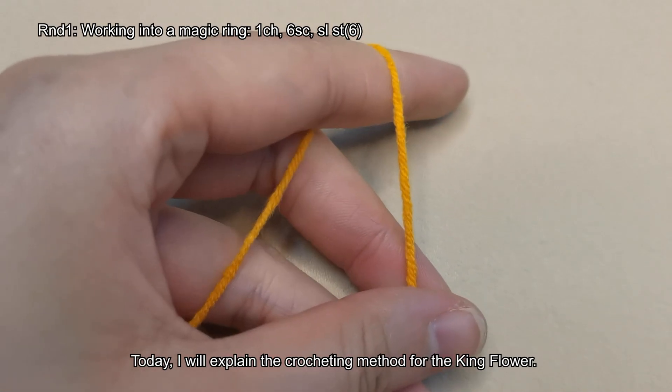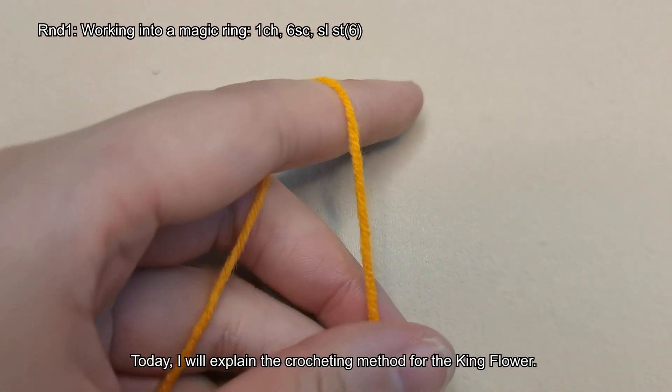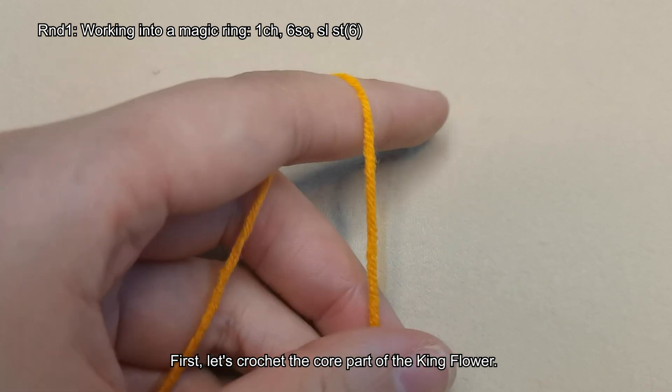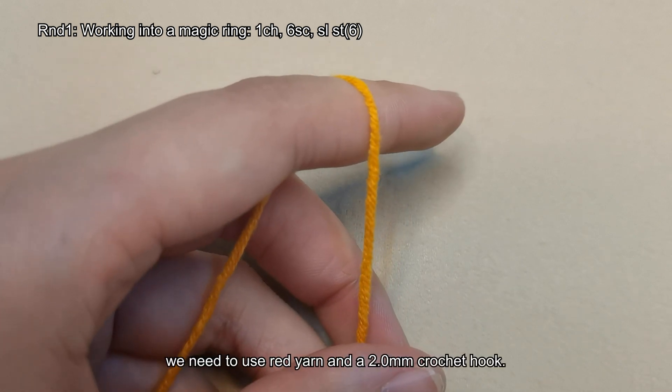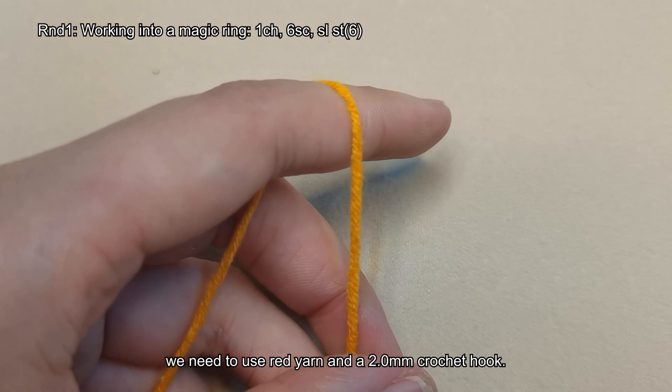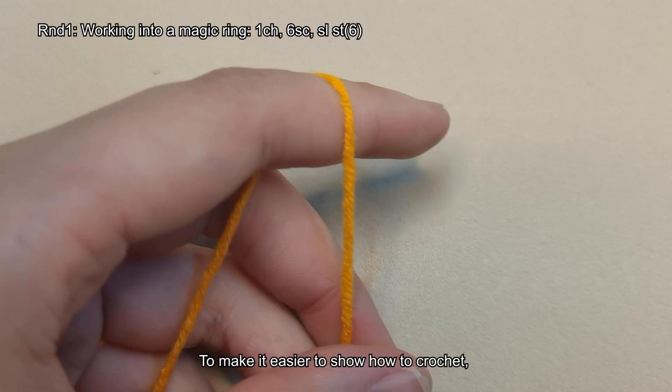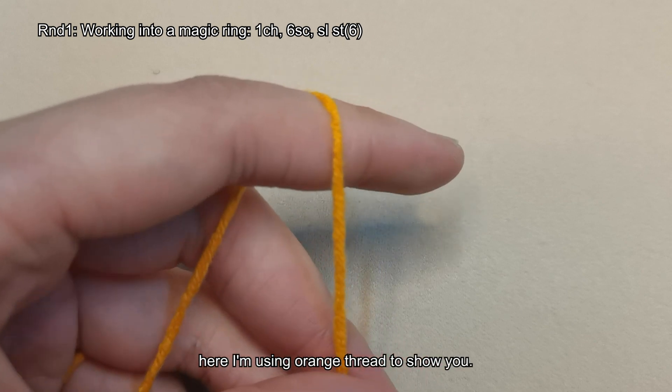Today, I will explain the crocheting method for the king flower. First, let's crochet the core part of the king flower. For this part, we need to use red yarn and a 2.0 mm crochet hook. To make it easier to show how to crochet, here I'm using orange thread to show you.